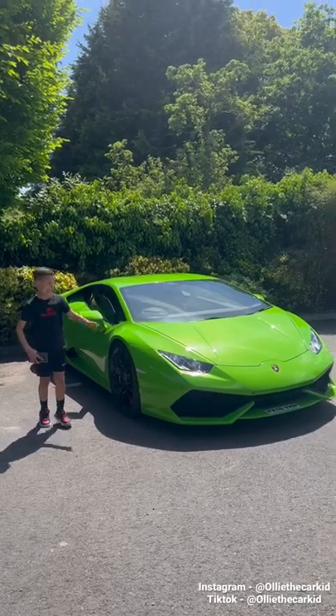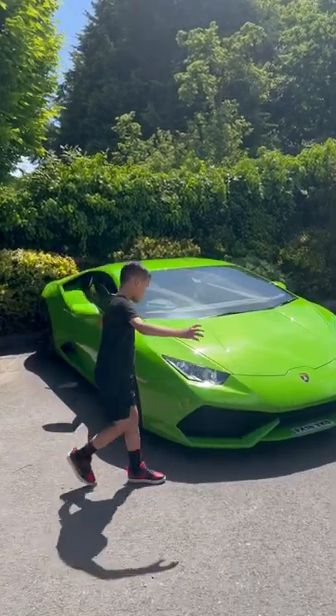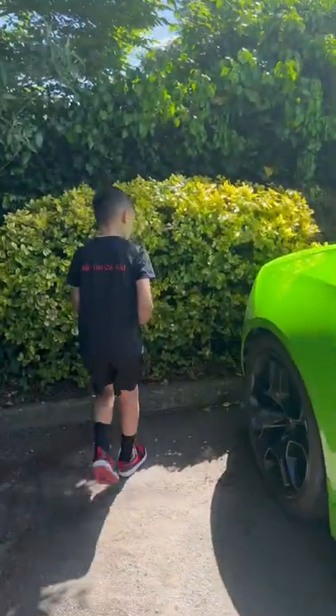This is a Lamborghini Huracan and you don't see much of these because this one has air ride on it. It's in this lime green, that's nice, and then look inside — it's got green seats too with some black.